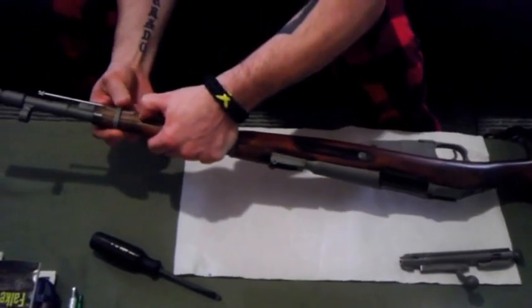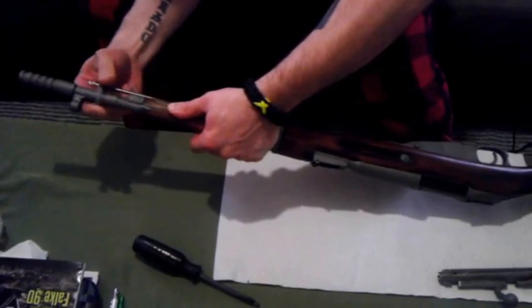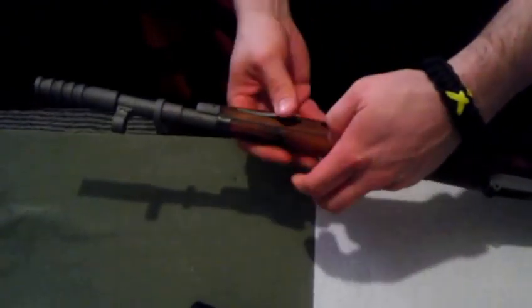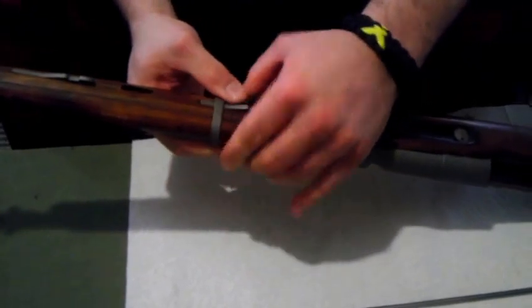To get these rings off, you push down on that and then slide it off. It's easier to take the cleaning round out first. And then same thing with this back ring — push down on that and the back ring will slide off.